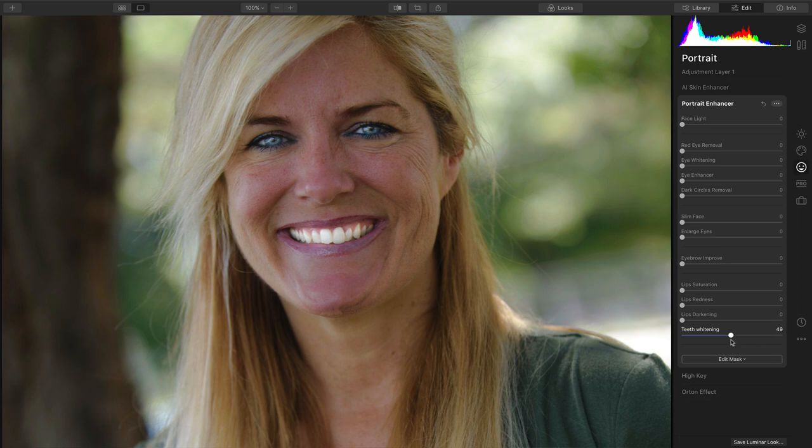That's a little bright for my taste, but just a hint more there is doing a nice job. If I toggle it before and after, you see how it intelligently masked and found the right areas. We could even fill in the face a little bit with Facelight to even out the exposure. That looks great.